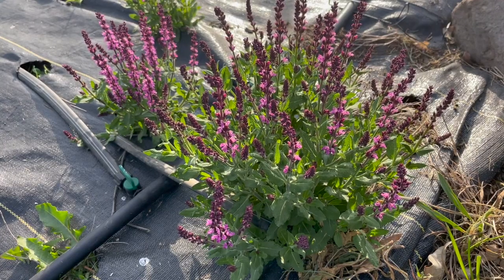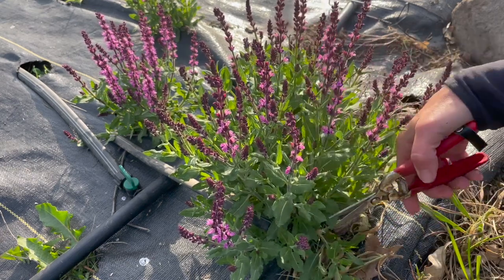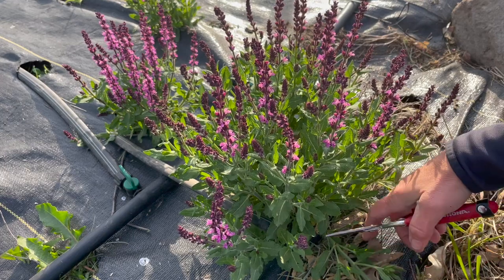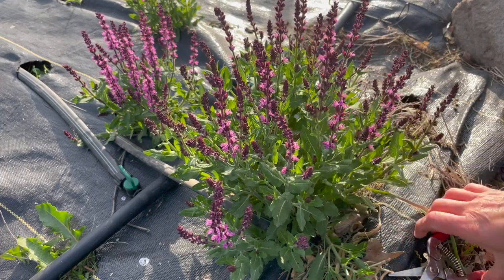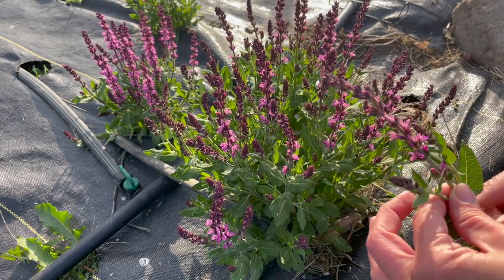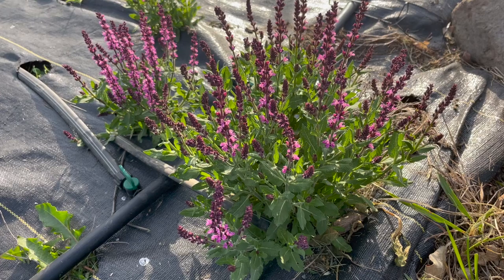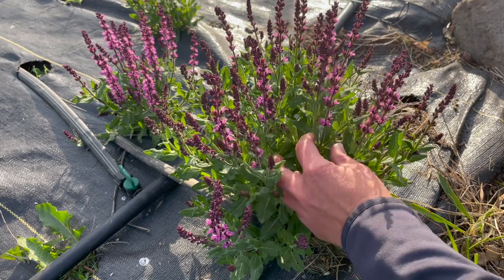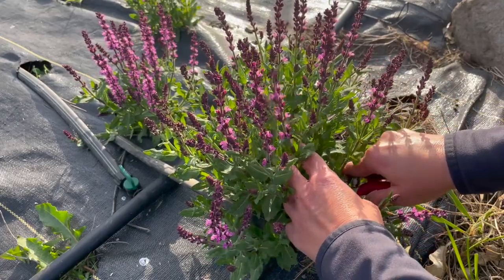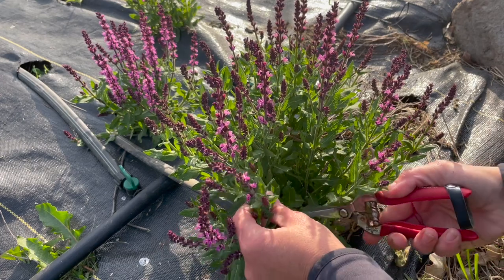This is pink spire salvia. This one up here is a little bit shorter than the one at the bottom. All I do is find two growth points — there are two leaves coming off — and I just cut it right there. It's really cute in short bouquets or short vases. It makes really good filler and also a spike on shorter arrangements. I just go through and cut above two sets of leaves.